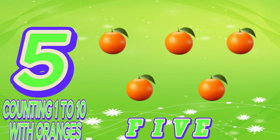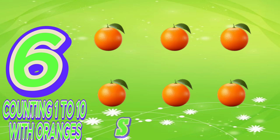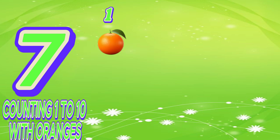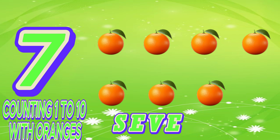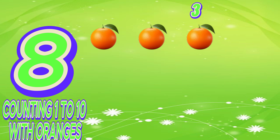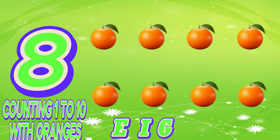Six. One, two, three, four, five, six. S-I-X. Six. Seven. One, two, three, four, five, six, seven. S-E-V-E-N. Seven. Eight. One, two, three, four, five, six, seven, eight. E-I-G-H-T. Eight.